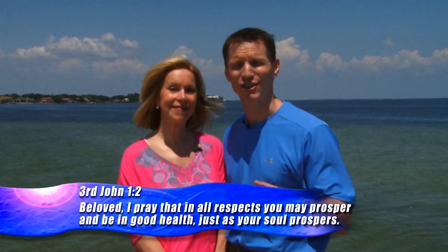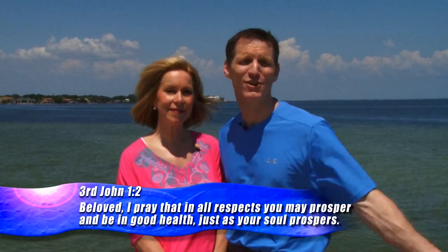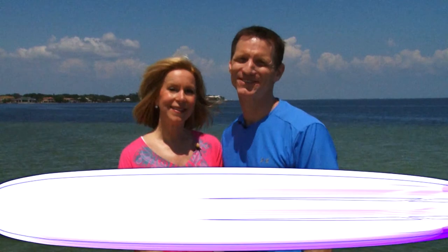Jesus loves you so much — He wants you to be filled with the fruit of righteousness, filled with the love of God, and planted in the Word. If you don't feel like you have that deep hunger for Jesus, pray with me: 'Dear Lord Jesus, come into my heart, forgive me of my sins, thank you that you died on the cross for me, shed your blood for me, and you're coming back again for me — in Jesus' name, amen.' If you prayed that prayer, let us know on the website. We close with 3 John 1:2 — 'Beloved, I pray that in all respects you may prosper and be in good health, just as your soul prospers.' God bless you.